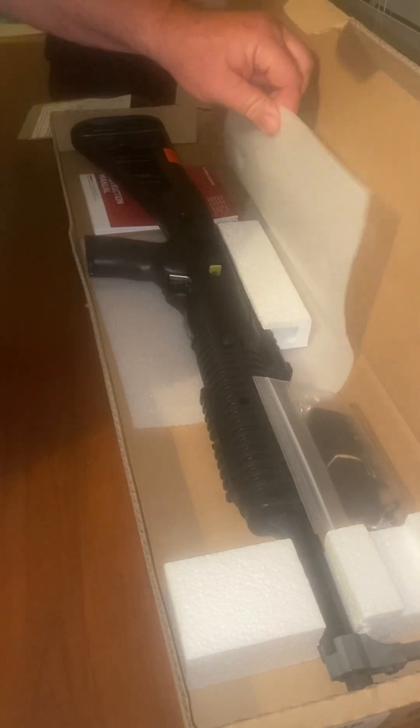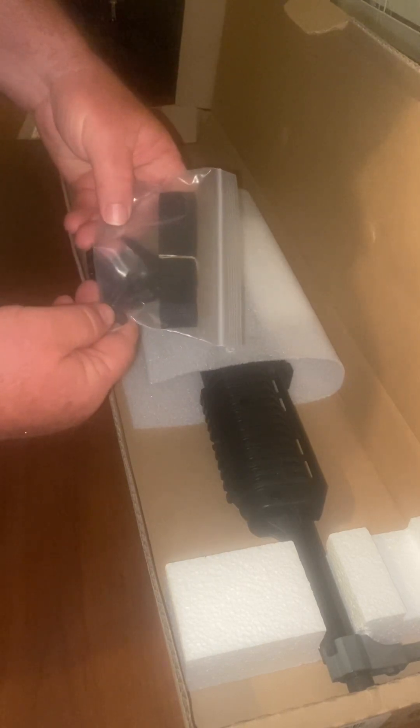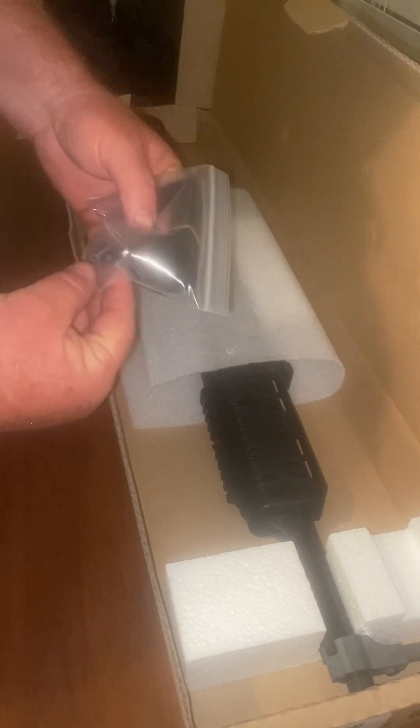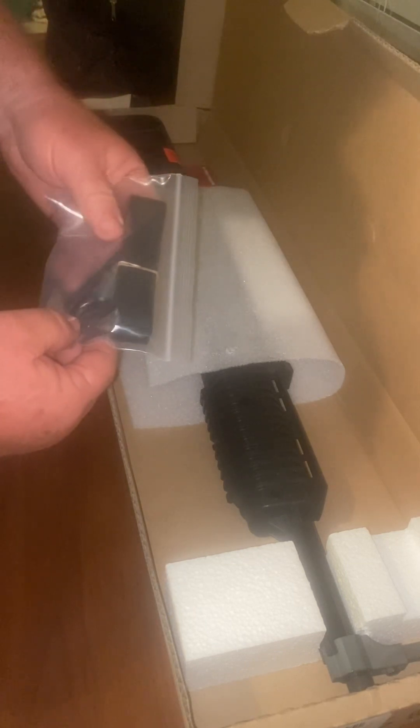It comes with whatever these are — well, that's a takedown tool — a nice piece of styrofoam, and I'm surprised about that: a carrying strap and the accessories to put it on. How nice.